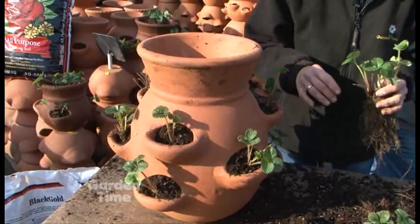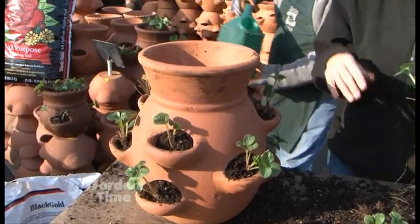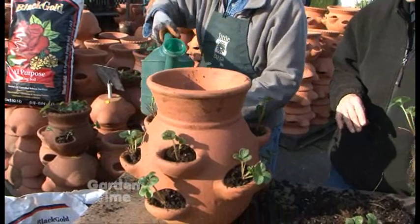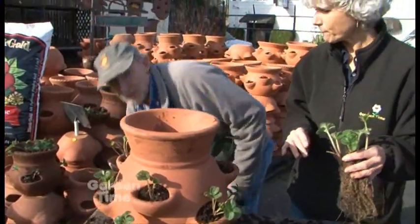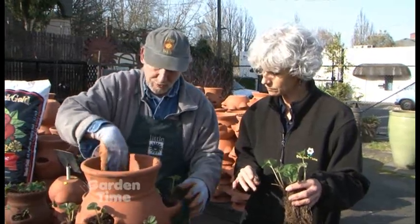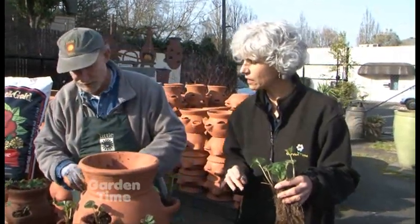I want to water before we plant the top, because the problem with strawberry jars is that since it is a funnel shape, it takes a little while for the water to soak all the way through. The soil is moist too, so it's going to take a while.